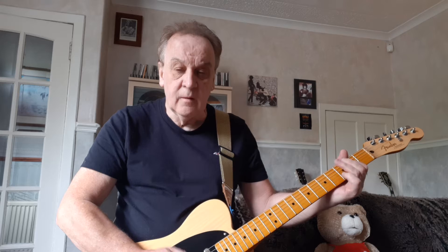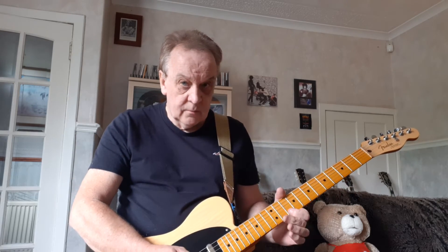So we've got B, D, E. Then we've got D and B. Then we've got F sharp and D.